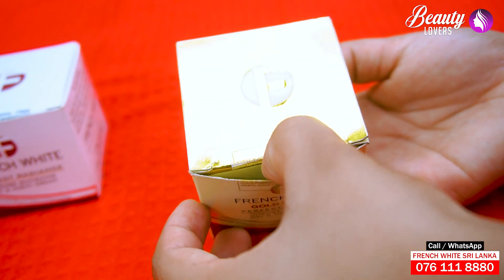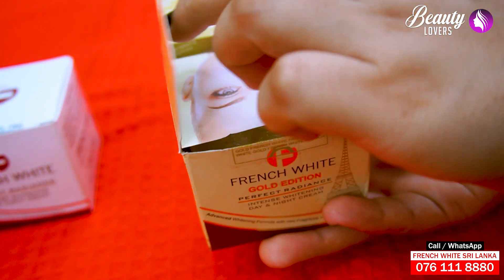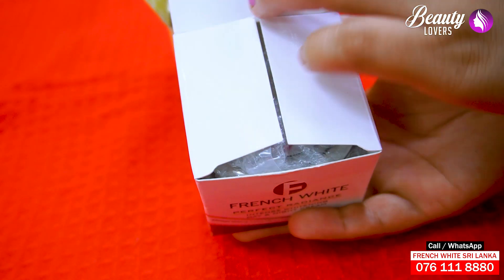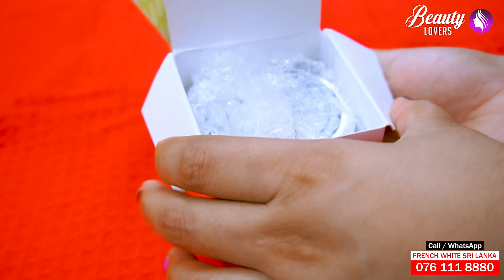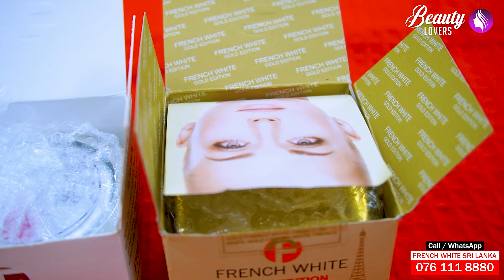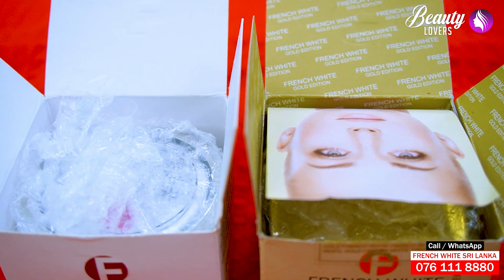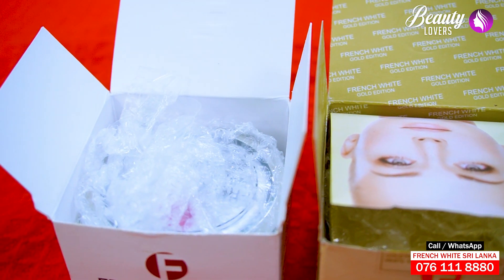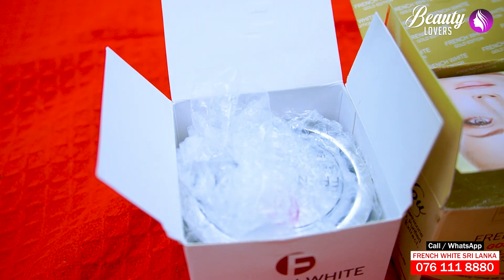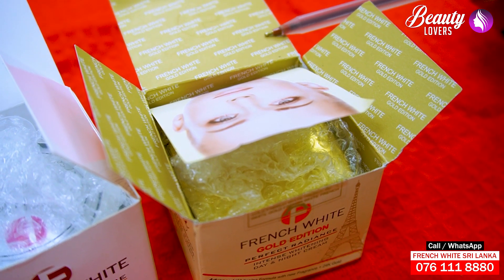I will open it. I'm going to open a box from a normal French art and put a gold in the French art gold edition.